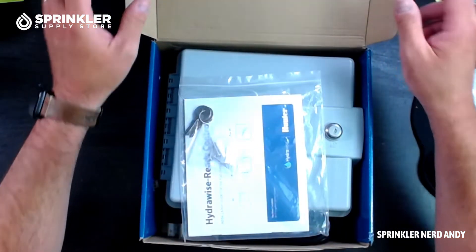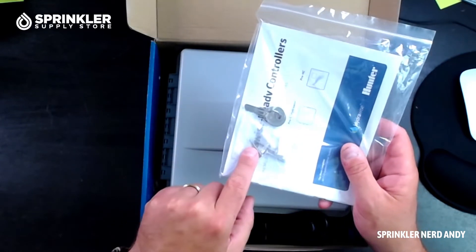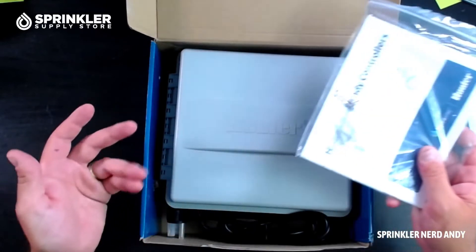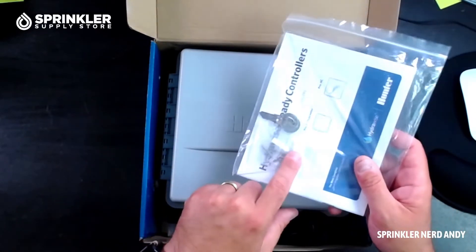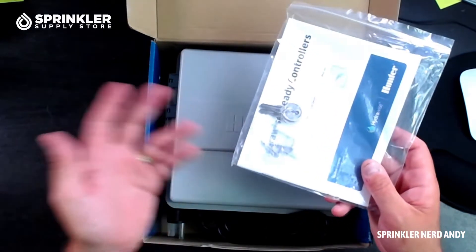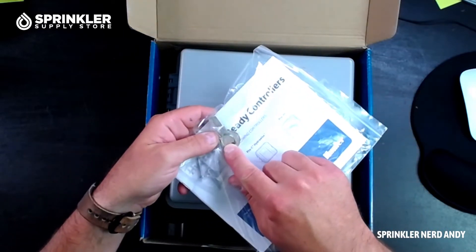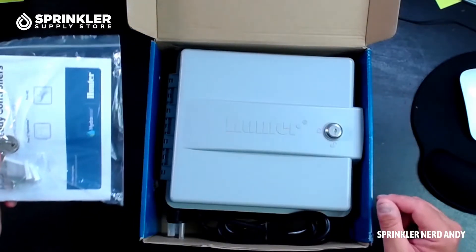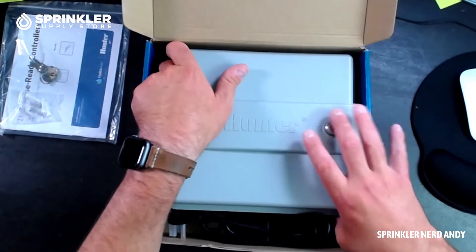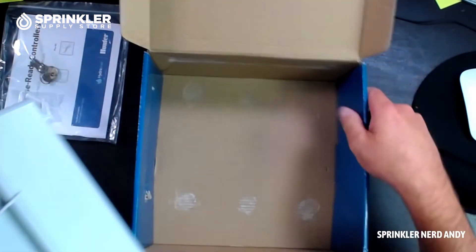Hunter always gives you mounting hardware — drywall anchors and screws. You can use whatever drywall anchors are suitable, but this is a bit of a heavy controller, so I'd recommend using beefier drywall anchors. If it's going outside on the side of your house, use appropriate hardware. It uses the traditional CH-751 key — the very same key that all Hunter controllers, all Rainbird controllers, and most controllers in the world use.